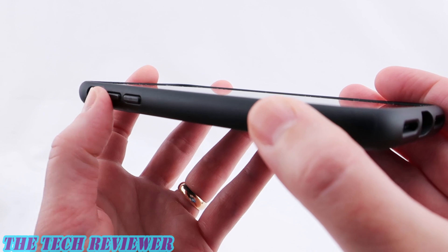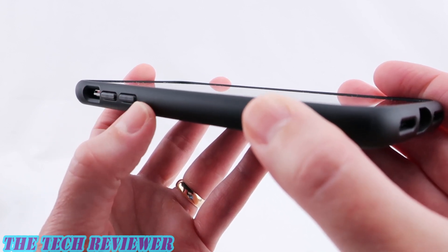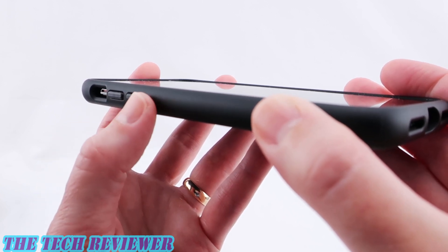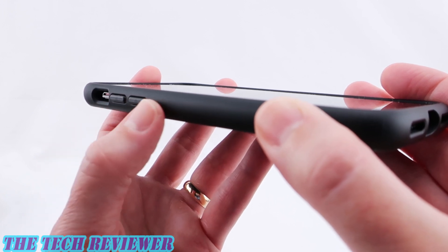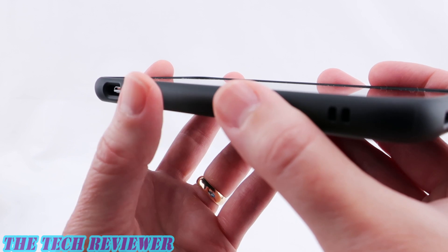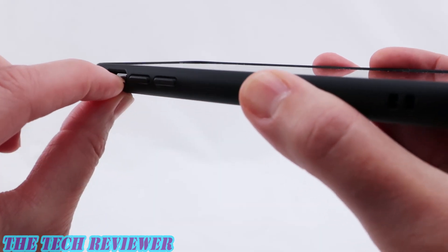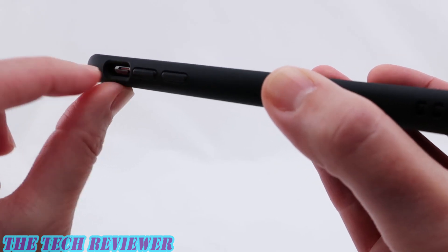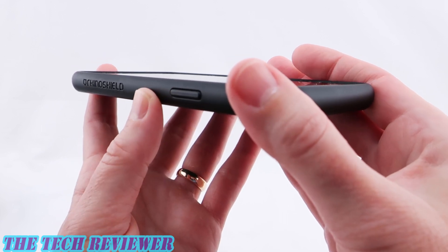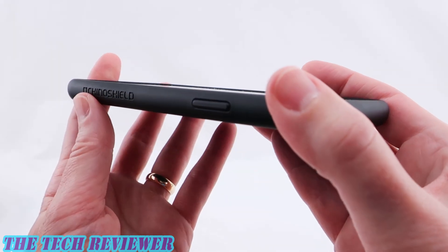The buttons are absolutely outstanding — really nice. These don't have any rattle to them. The mute switch opening is nice and easy to access, and the side button is a total pleasure to press. Everything works really well. You can also switch out the button color, which is a fun option. There's some RhinoShield branding down on the bottom.